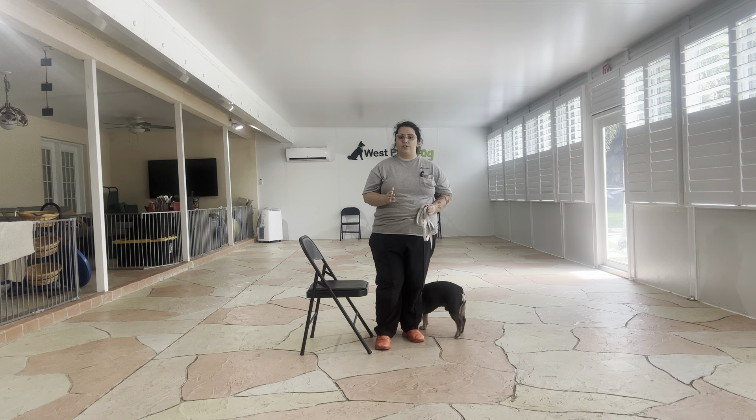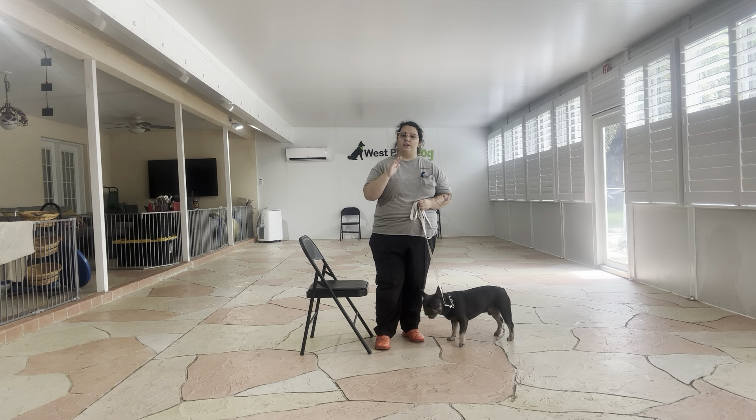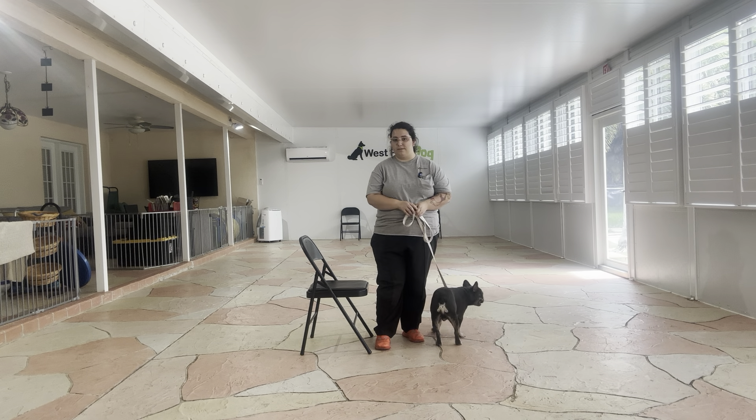Normally when we work with a dog, we tap on the head to release them from a behavior. But in Luca's case, he's very nervous when we put hands over his head. So instead of tapping him on the head to release a behavior, I want to get him used to me tapping under his chin, especially when we're working on a command where he has to sit still until we release him.